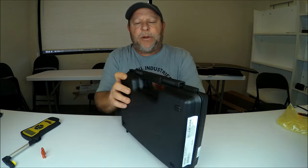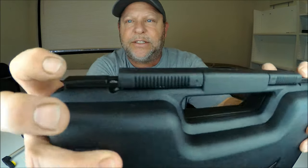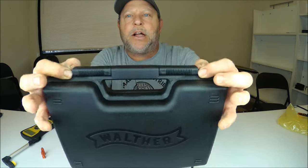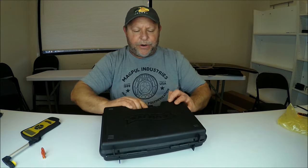This is how it comes — a hard plastic case. There are two slide locks on top, and there's one on each side so you can actually put a lock in, meaning you would not be able to open it. It should qualify for TSA specs, which is pretty cool. So let's go ahead and open her up.